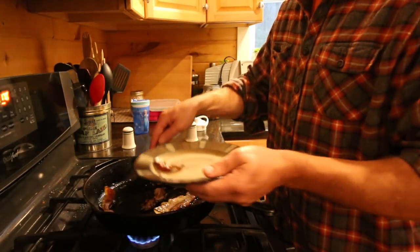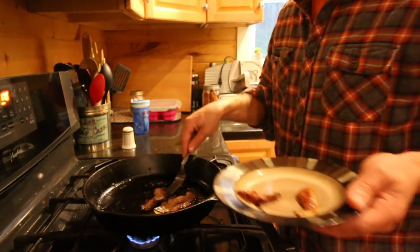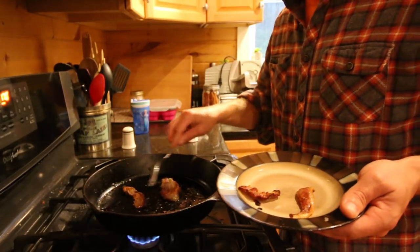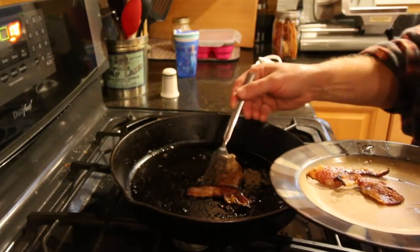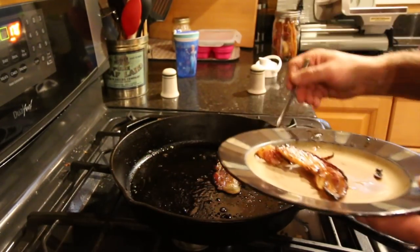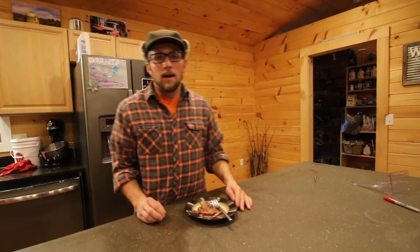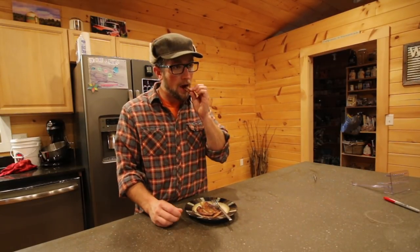That looks delicious. The jowl bacon is cooked — it's got the belly bacon finish — almost done, a few more minutes. Look at all this deliciousness. I know this isn't fair, Gina's not home, but that is good.